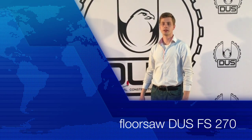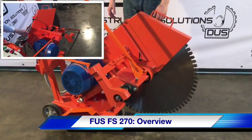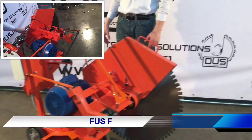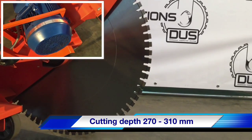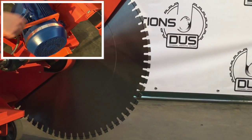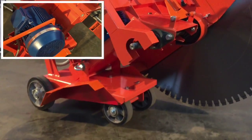This is the Florsau DAS FS270. The cutting depth is from 270 millimeters to 310 millimeters and you can cut concrete with this machine.